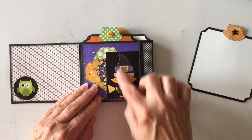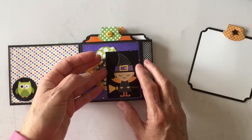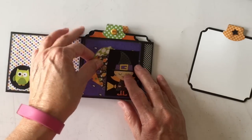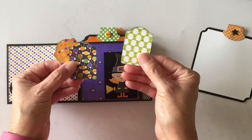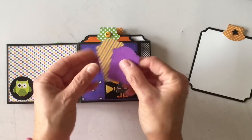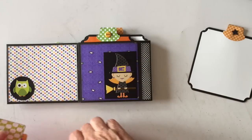I created a little side pocket here with a cute little witch. I left it open here and punched out three more of those little tags using the tag punch from Stampin' Up — ghost paper, candy, and it's just design paper embellishing on there. I love the little spider paper.